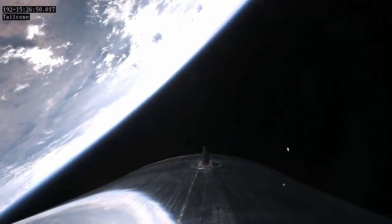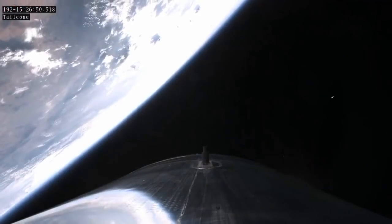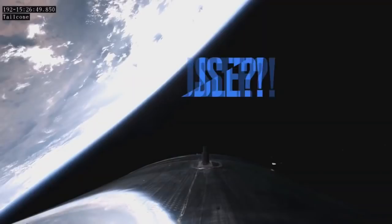As the camera tilts relative to the horizon, the ends warp up or down respectively, but when held still and level, the horizon is flat.